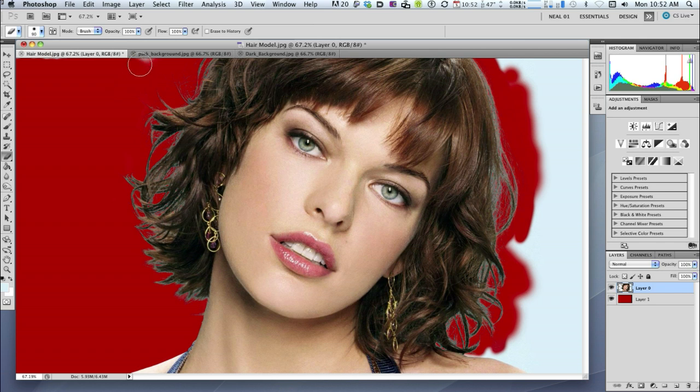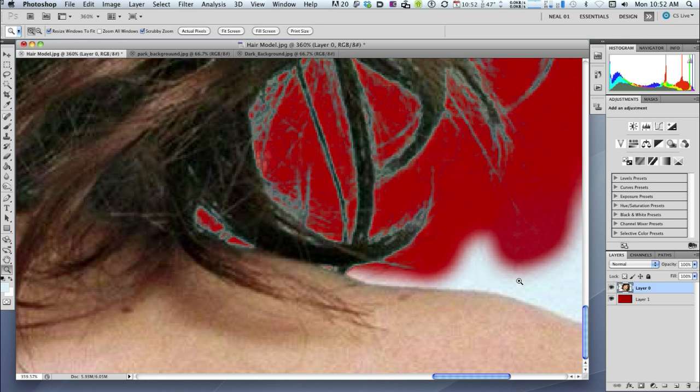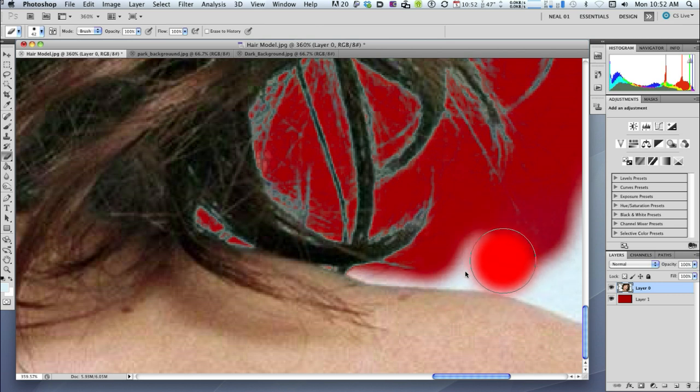Using a bigger diameter brush, just keep erasing until you get rid of it all. Now for the shoulder area — Z for zoom, click to zoom in. We need a small eraser brush, so press E for eraser to get the ordinary eraser tool. Ctrl Alt click and pull the mouse left to make it smaller, then pull the mouse toward yourself to make it a little harder-edged. Then I can just paint that stuff out. I'll need to make it even smaller using the square bracket key near the letter P to get right into that little corner.